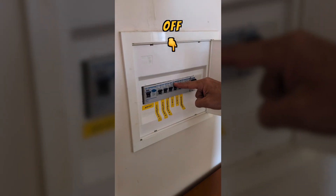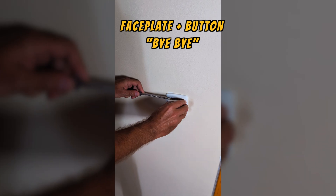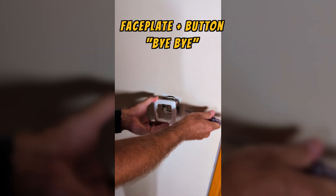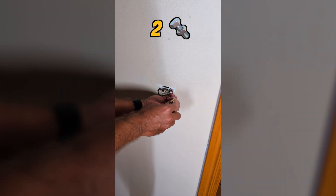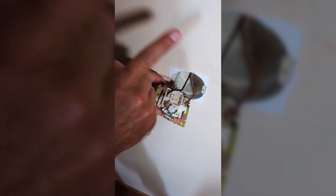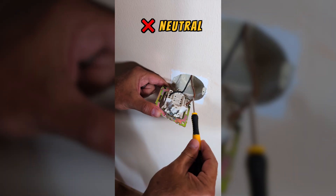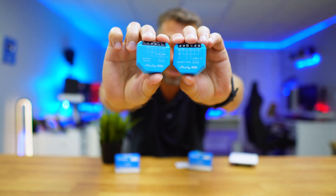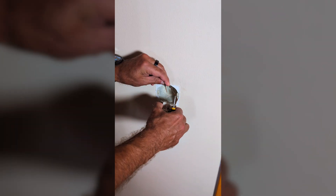First, I go to my circuit breaker and switch off the lighting circuit. Then I remove the faceplate and also the button from the light switch, and after taking out the two screws I can access the switch itself. In my particular case, you can see there are only two wires: the live wire and the switch wire — so there's no neutral. That's why we are going to use the Shelly 1L or 2L.